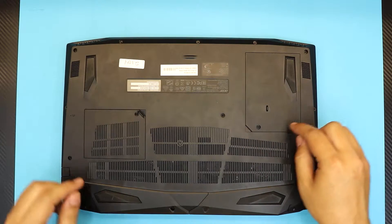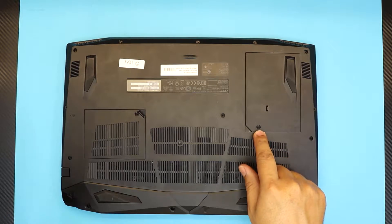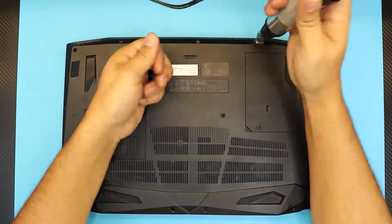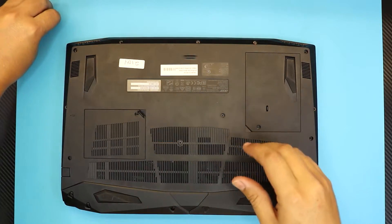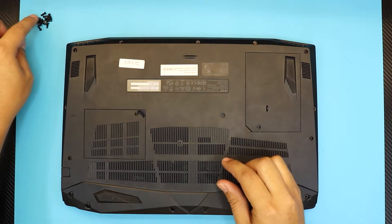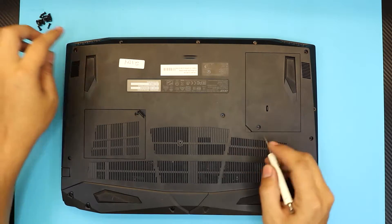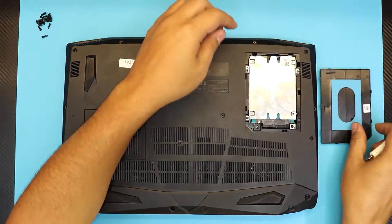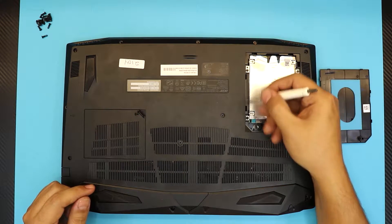First thing first, you want to remove all the screws at the bottom and remove the screw on the hard drive cover right over there. All the screws are the same size, so don't worry about which one goes where — they're all the same. You want to remove the cover for the hard drive and then remove the hard drive caddy by removing four screws.